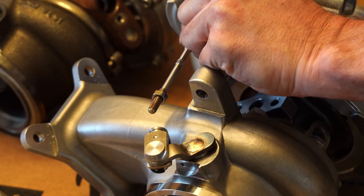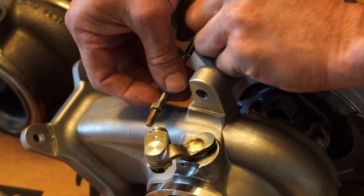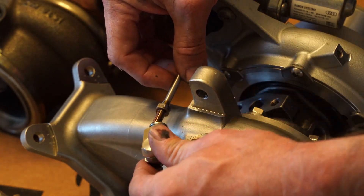Right now I'm getting this wastegate actuator installed into the new turbo. That's a little bit of anti-seize. We'll be ready to go here in a second.